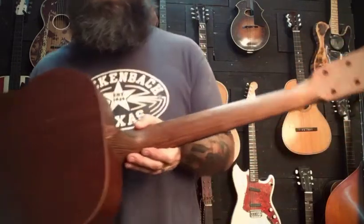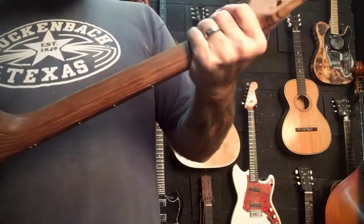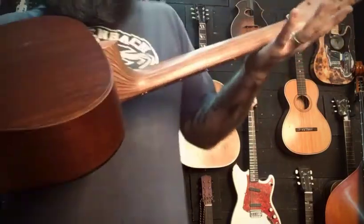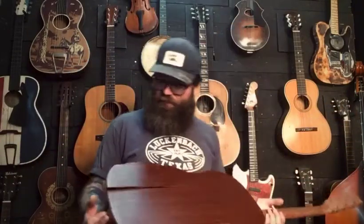These are the ones that have this laminate propeller wood material for the neck. Super, super stable. Not my thing, but I'm going to get this joker fixed up.